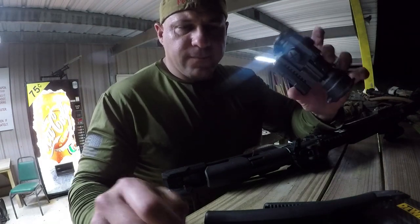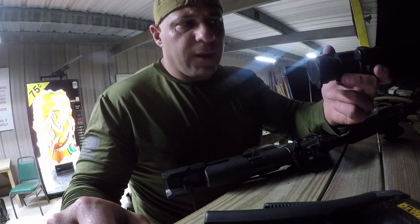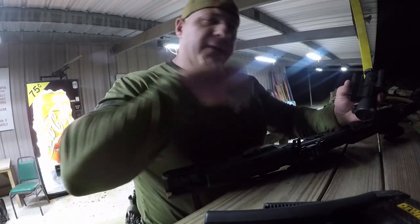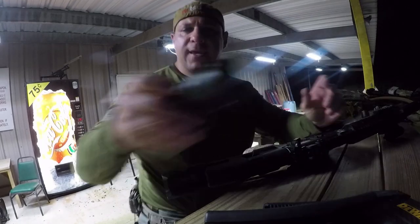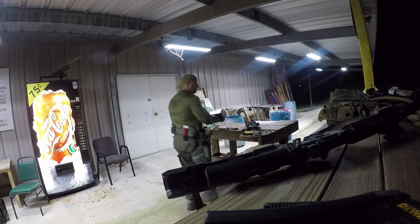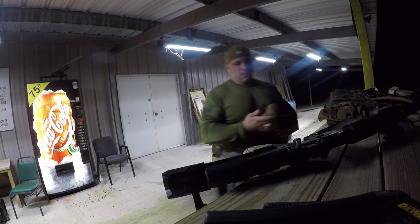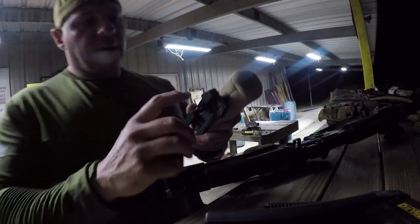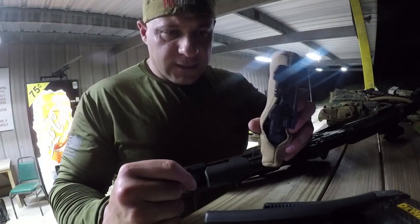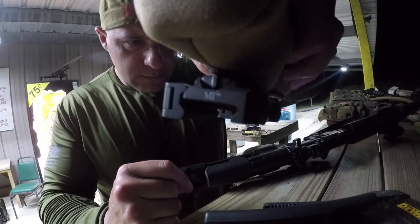All right guys, welcome back. We're taking the end point of the rifle right here. I'm going to put the Trijicon on it — I'll explain why I changed the quick disconnect. We're going to go through that briefly. There's the Trijicon; I changed the base on it to Midwest Industries. I don't know if you guys can see it, but it's Midwest Industries.